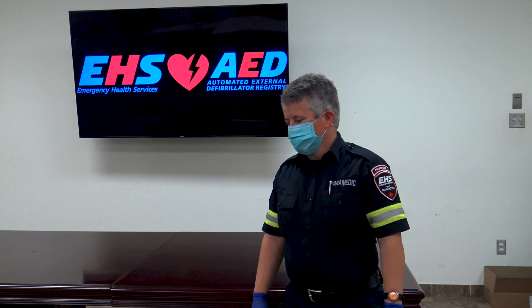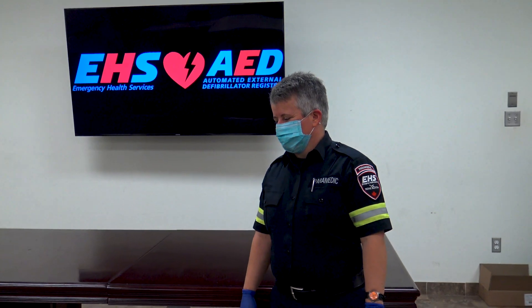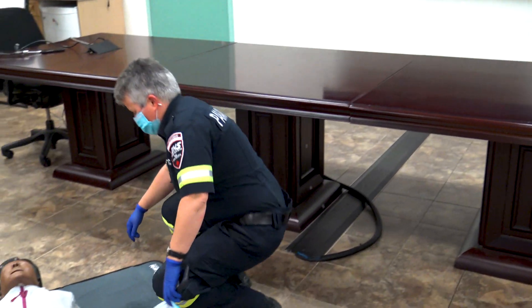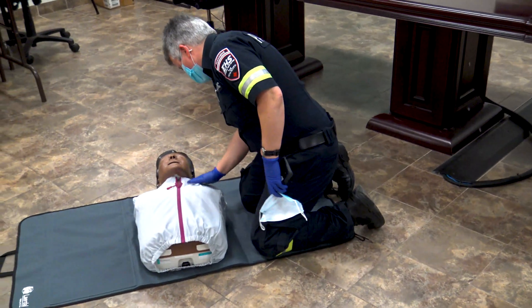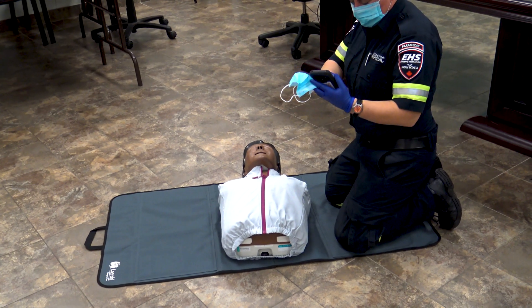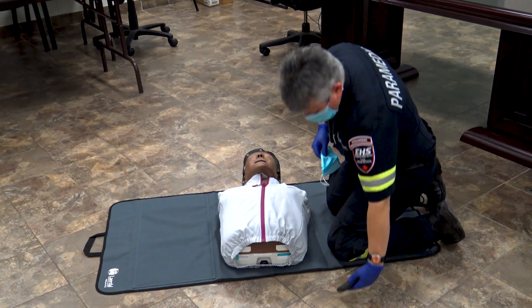In this video, Laura and Ian are going to show us how to perform CPR and use an AED. Laura's going to approach the scene, ensure that it is safe, and she's going to come across a patient that is unresponsive. She's going to tap and shout to ensure that the patient is indeed unresponsive, and then she's going to call 911 and get someone to grab an AED.